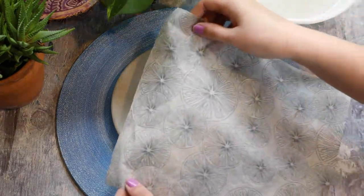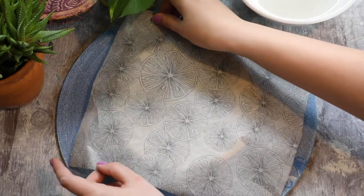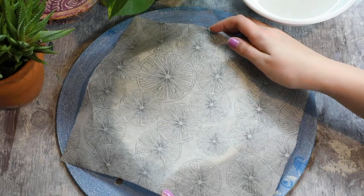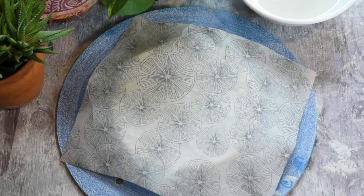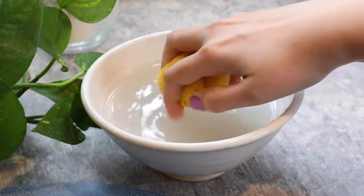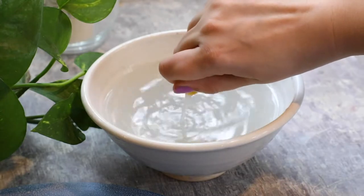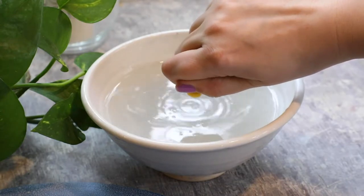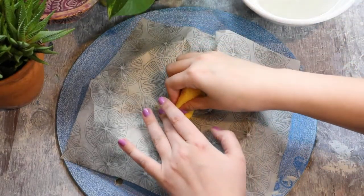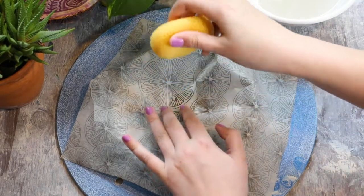Place the underglaze transfer sheet underglaze side down on top of the plate, making sure that there is about a one to two inch border all the way around so that when you press the image down it's not going to pull off of the edges. Then take a damp sponge, make sure to wring out any excess water, and starting in the center firmly press down and work your way towards the edges.